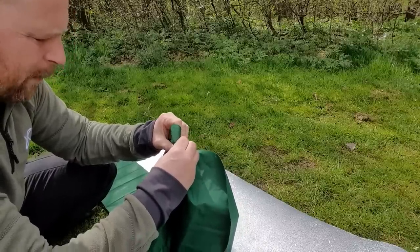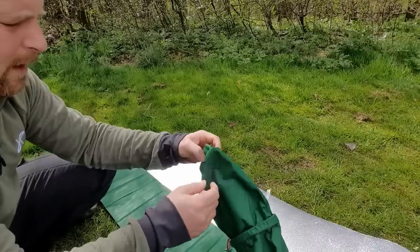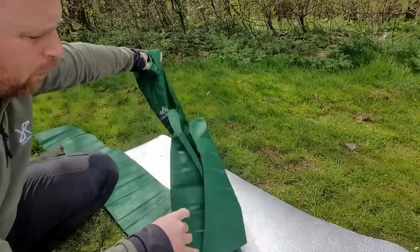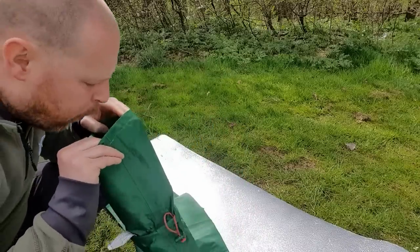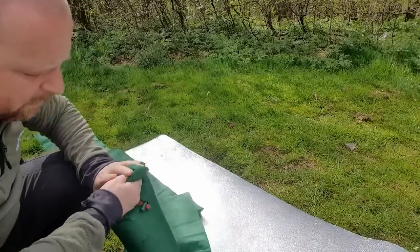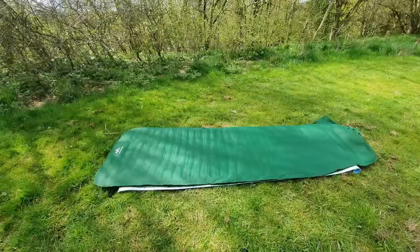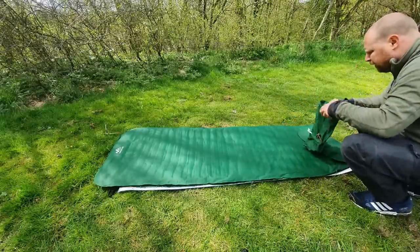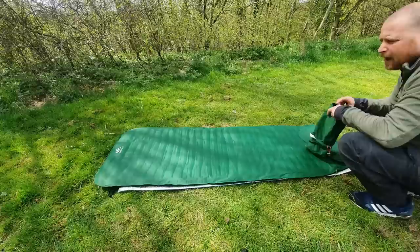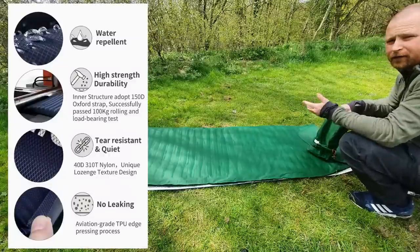The tight fit means the air won't push itself out when you've got quite a bit of air pressure inside. I've seen some people on YouTube waving this around, but what you just need to do is blow some air into it. While I keep blowing the mat up, I'm going to put some bits of information on the screen for you so you can see it all for yourself.